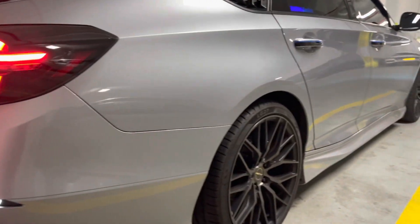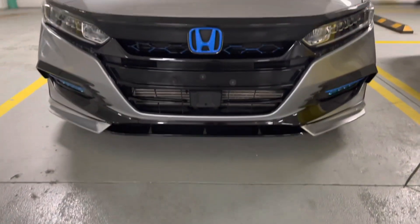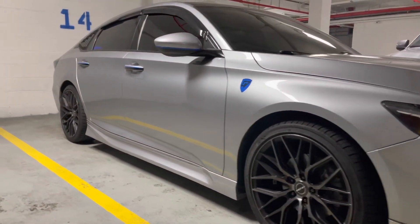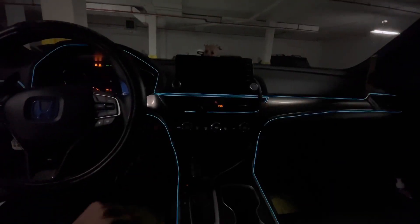Hello everyone, welcome back to my channel. So today we'll be doing a little review of my dashboard lights, my ambient lights from One Up Lighting. I know someone requested it a long time ago and I just haven't had a chance to do it, so today we're gonna do a little review and show how the ambient light looks on my dashboard.